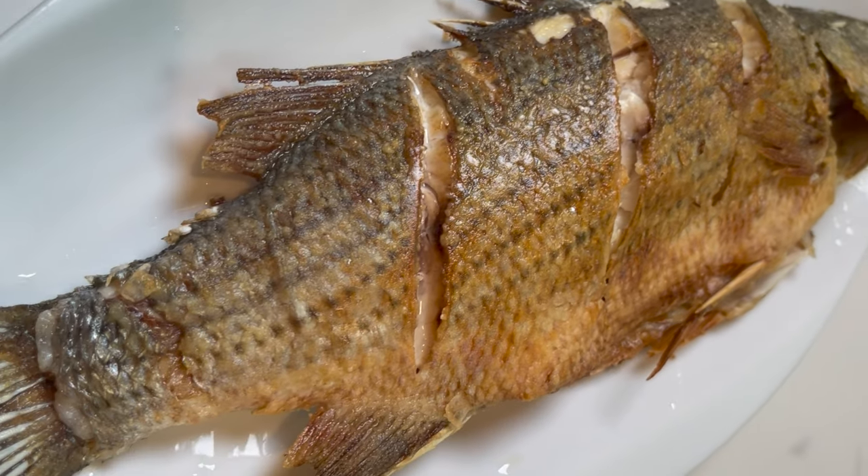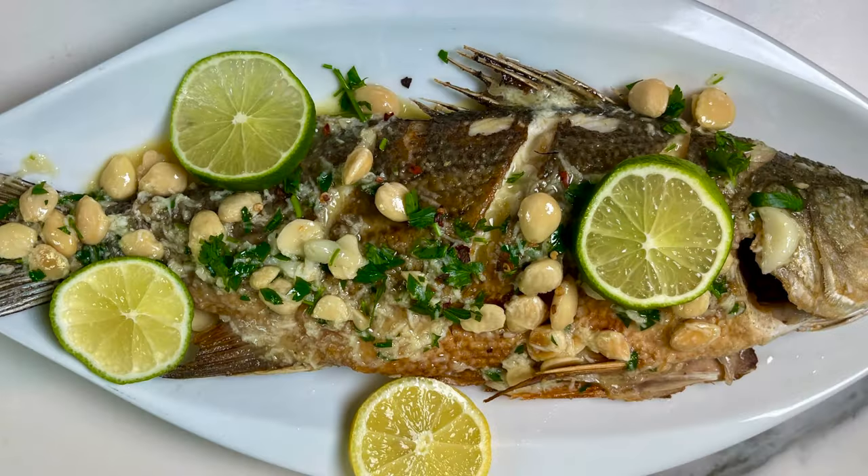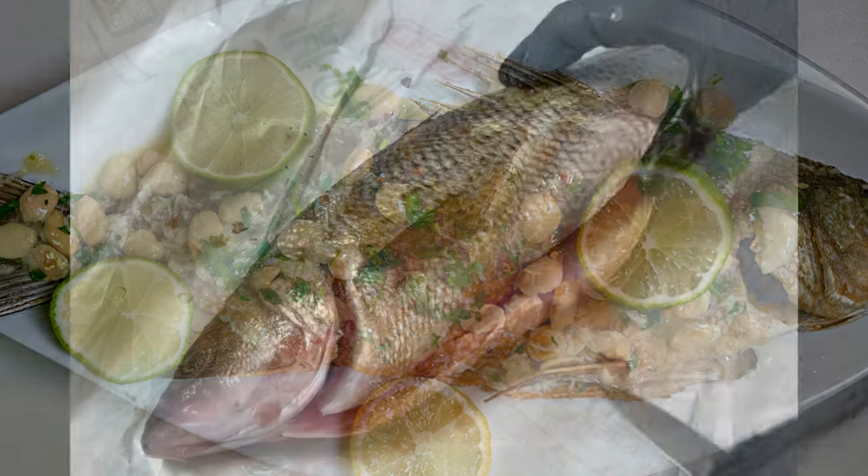A great meal for two. This striped bass is amazing. Let me show you how to make it and let's get started.